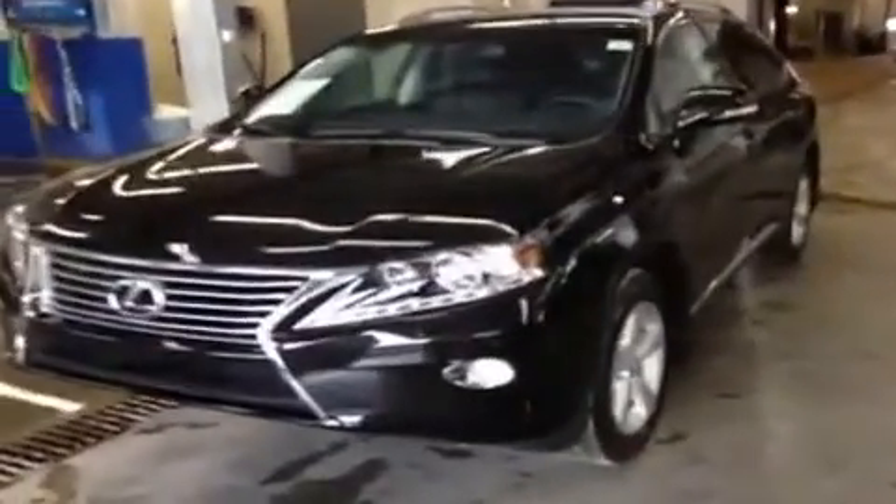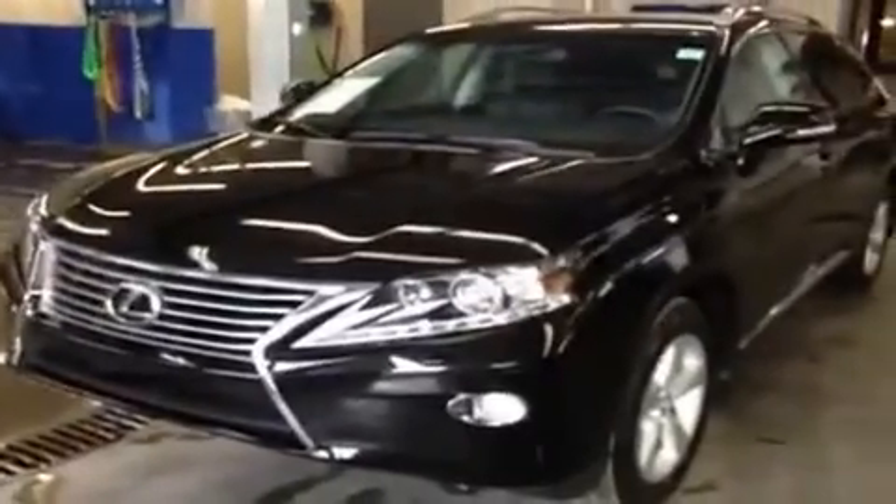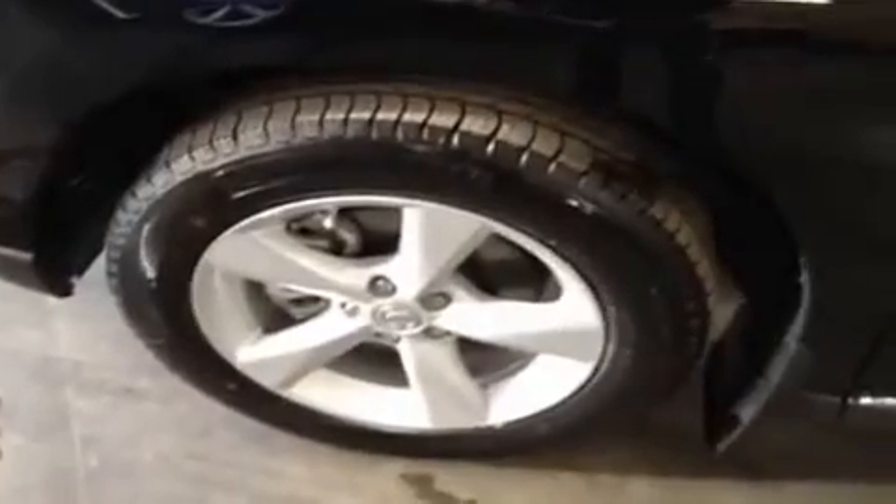Ryan here from Lexus of Edmonton to give you a video demonstration of this black-on-black RX 350. This one's a premium package. It's got a V6 engine under the hood, 3.5 liter running on regular gas. Tires all around are Michelin all-season radials on 19-inch alloy rims.